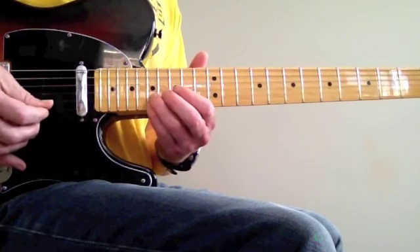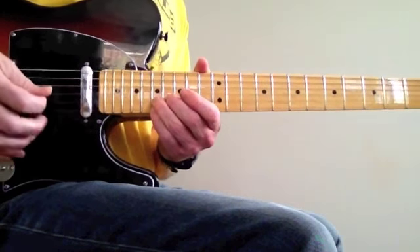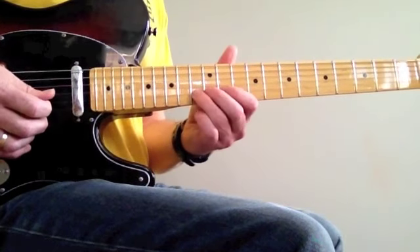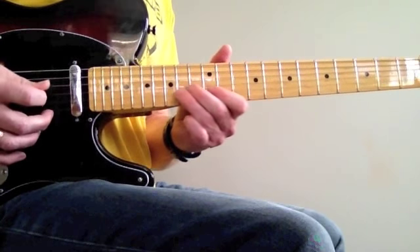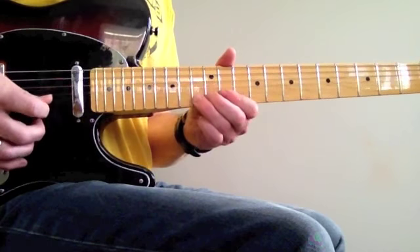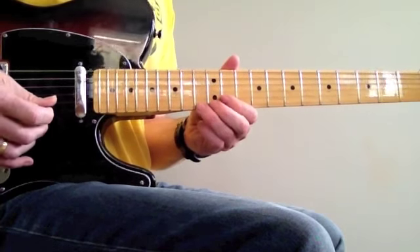Then this — hitting the A and bending them. Then here — that's bending from the F here.